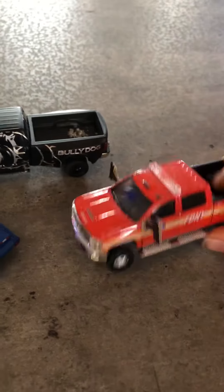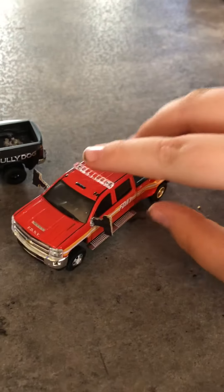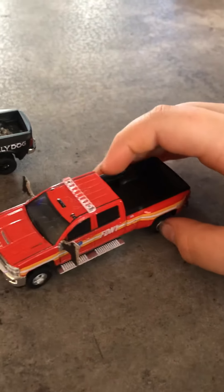Next is this Chevy 3500. I'm going to be working on the mirrors, so those are custom. It's like a fire department themed truck. I'm going to be doing some modifications to this.